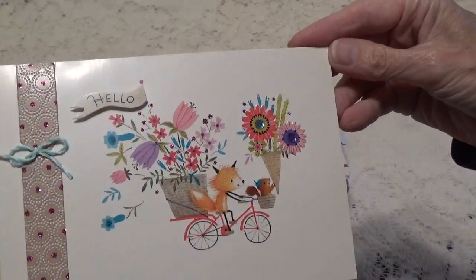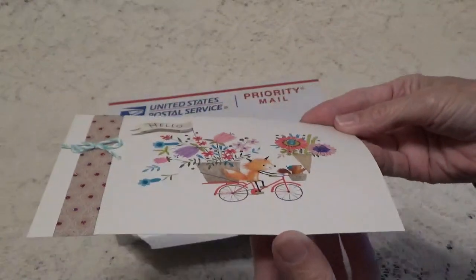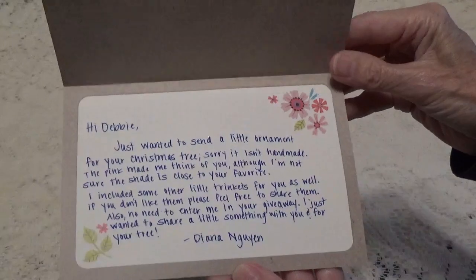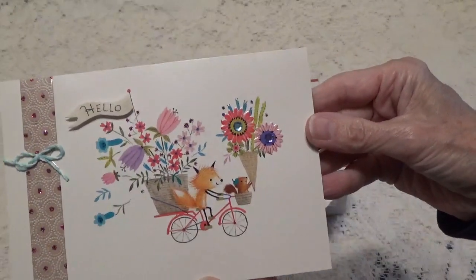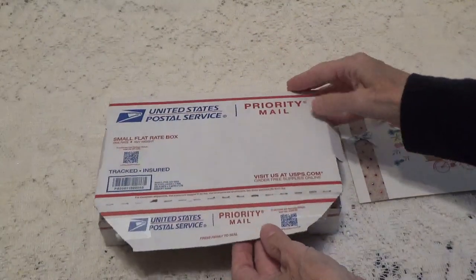Well, this is the card she sent and it's adorable. Inside she is just telling me that she just wanted to participate in my giveaway and send me an ornament. So this is the card — let's take a look inside together and see what she sent.